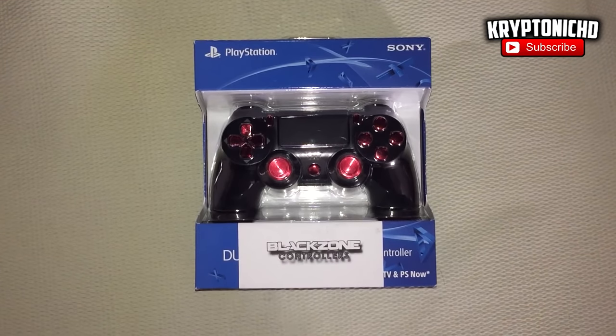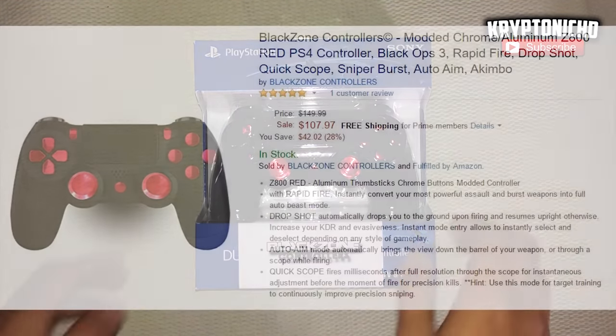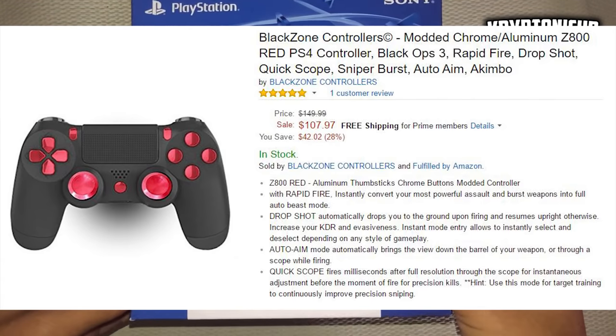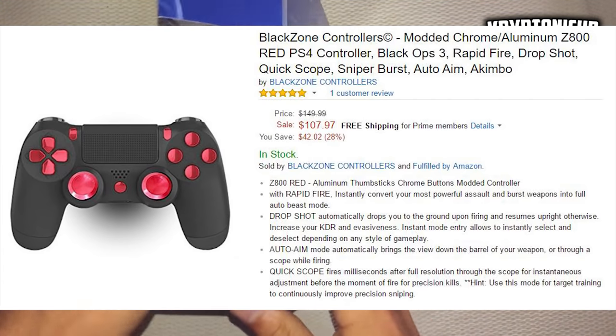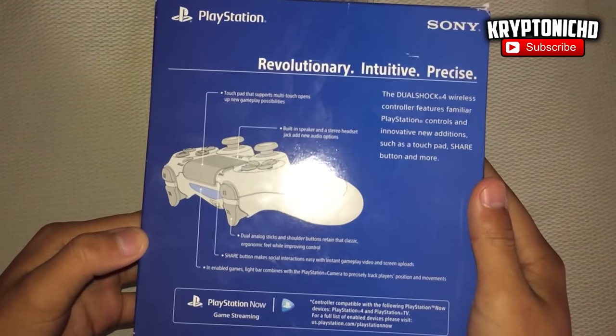How are you guys doing today? My name is Kryptonica and today I'm going to be reviewing a modded PS4 controller. If you guys are enjoying the video, remember to leave a like and a comment down below, and without further ado let's get straight into the video.